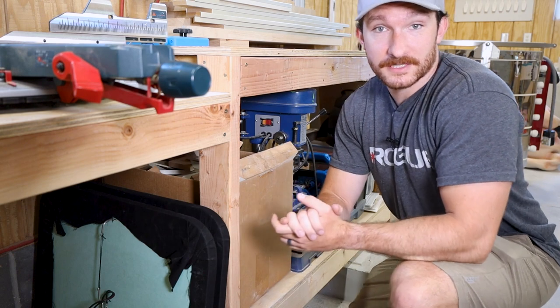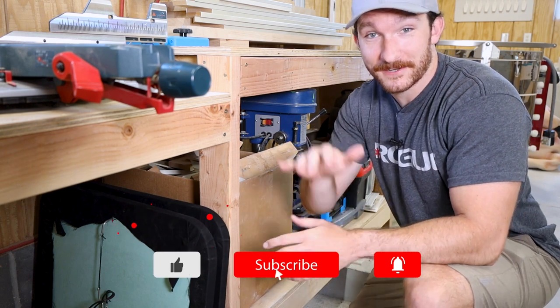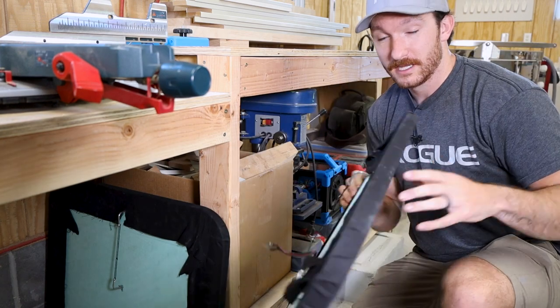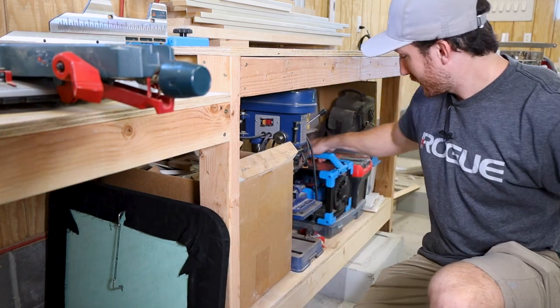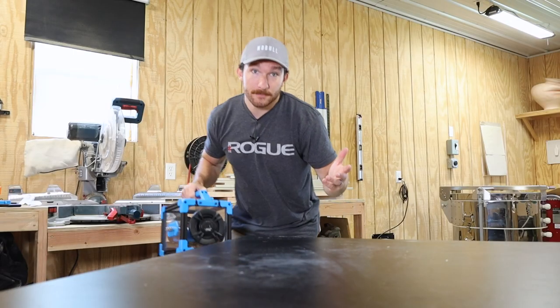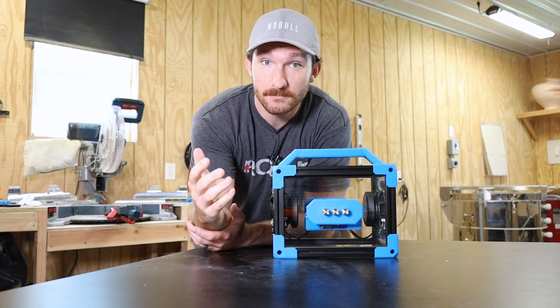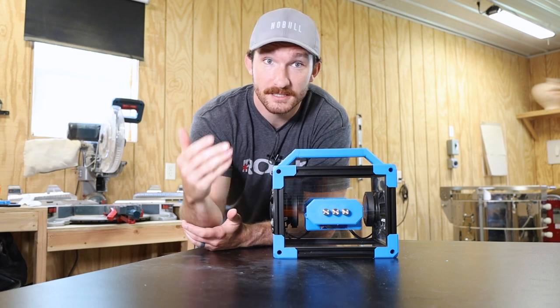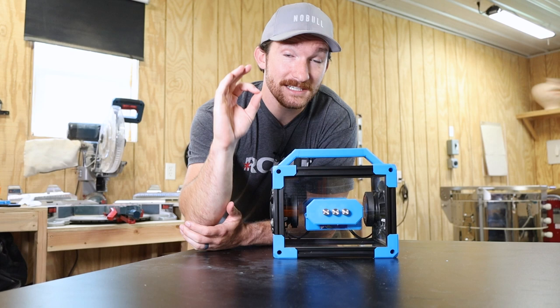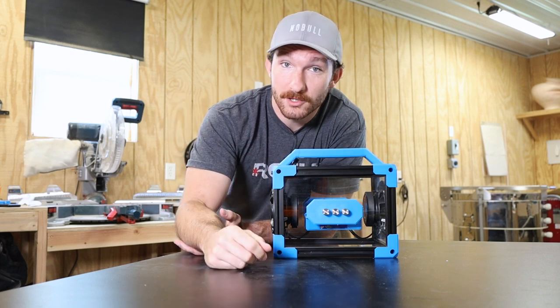I've tried my hand at building speakers a few times now with varied amounts of success — first with some flat panel speakers that turned out okay, and then with a Bluetooth speaker I couldn't be happier with. I want to get back into the speaker building game, but I also want to learn more about the inner workings of speakers by building my own crossover. The idea is to build some really nice bookshelf speakers for my home office.